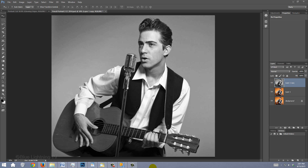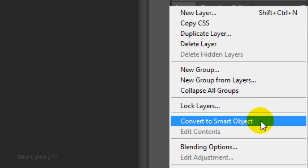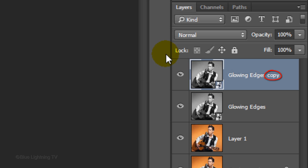Since we'll be adding filters to the image, we'll convert it into a Smart Object so we'll be able to adjust or modify the filters at any time. Click the icon at the upper right of the Layers panel and click Convert to Smart Object. You know it's a Smart Object when this icon is at the lower right corner of its thumbnail. Rename it 'Glowing Edges'. Make a copy of it and rename the copy 'Charcoal'.